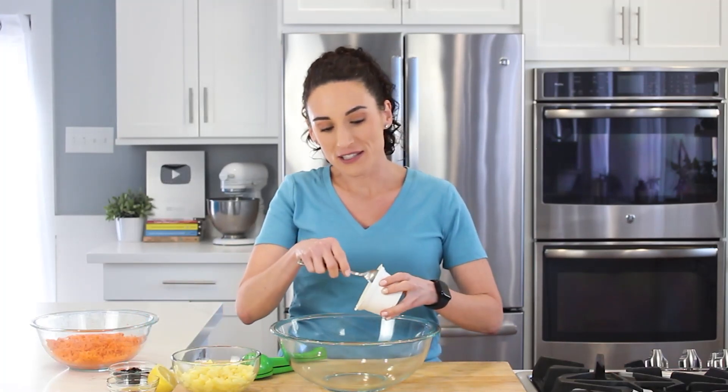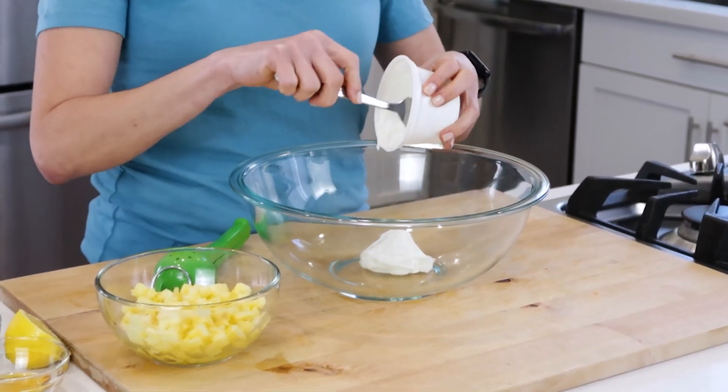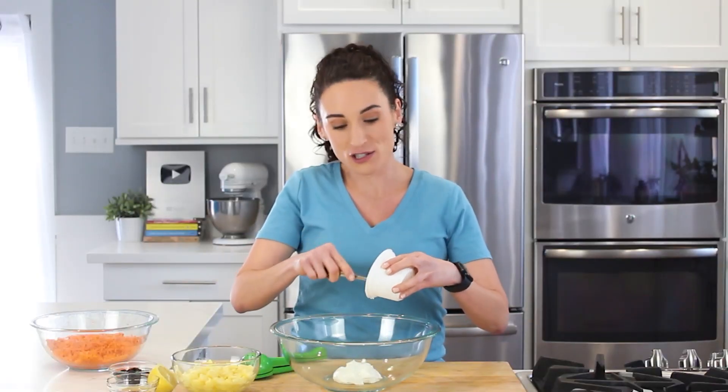The first thing I'm going to do is make the dressing in a large bowl. For that, I have some plain Greek yogurt. It's unsweetened, so I'm going to start with that base. This carrot raisin salad does not have mayo, but if you do want to swap the yogurt for mayo, you could do that as well.